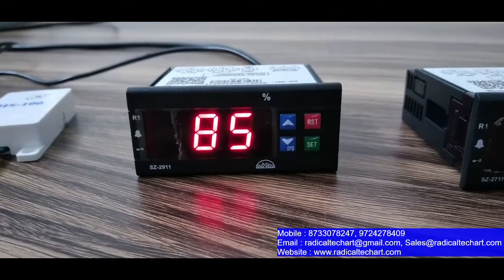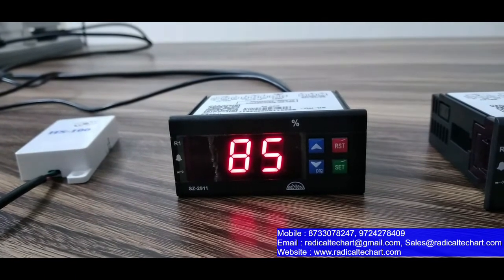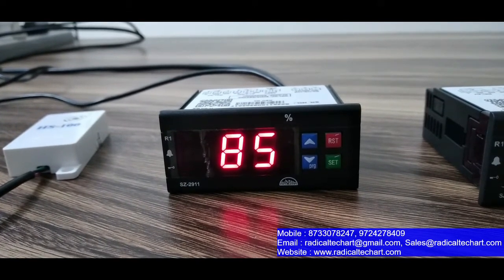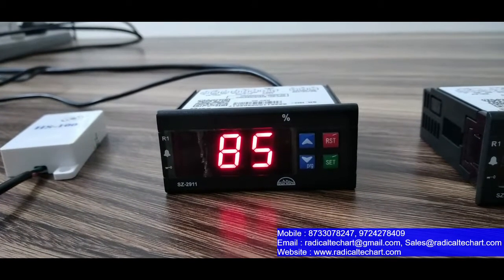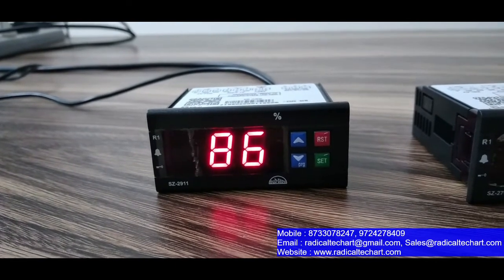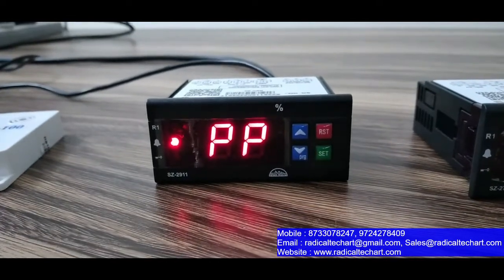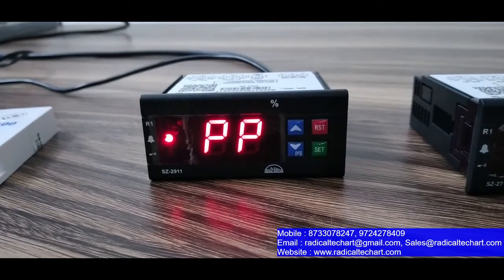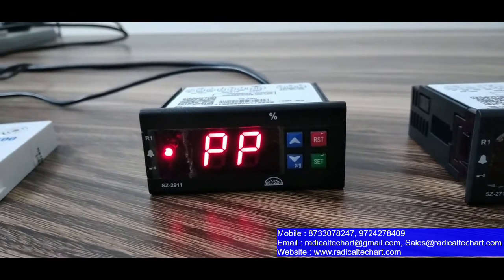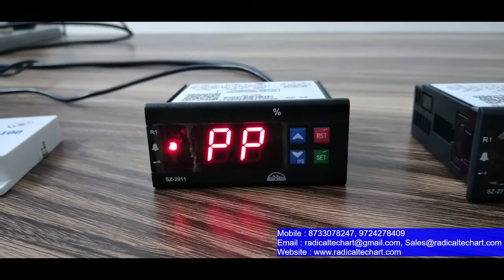As you can see, the current room humidity is 85%. We have set the setpoint to 90% and it is working in dehumidification mode, so when the humidity reaches 90% the output will start. Now we increase the humidity. As you can see, we have kept hysteresis at 1, so after going to 91% the output turns on. Here it is showing the humidity range up to 99%.